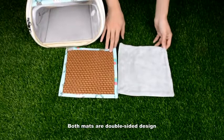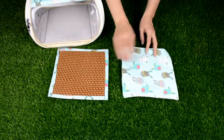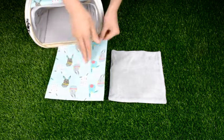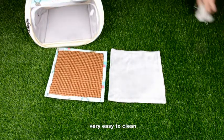Both mats are double-sided design. One side is made of flannelette — soft and comfortable, suitable for spring and autumn. The other side is made of rattan, suitable for summer. The other side of both mats is waterproof, very easy to clean.